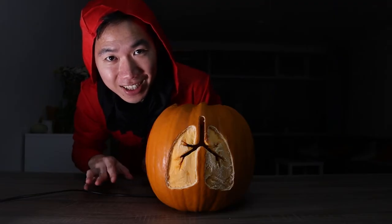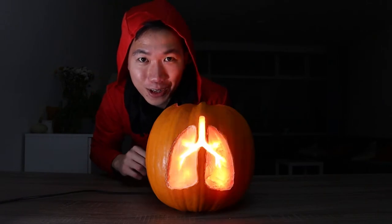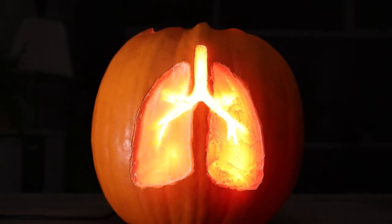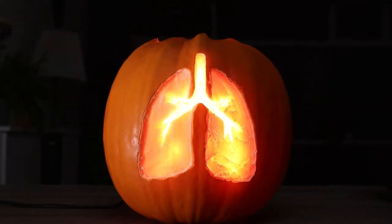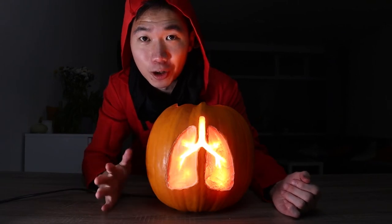Many hours later, the lantern is finally done. I'm so excited to share the result with you. I'll count to three — one, two, three. Happy Halloween! I'm really happy with the result. You see that the light is passing right through the bronchi. It really looks like the air is diffusing into the lungs. This is so cool.